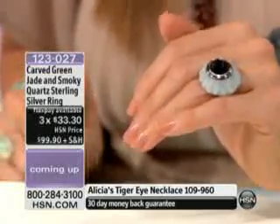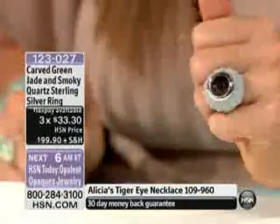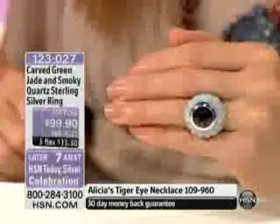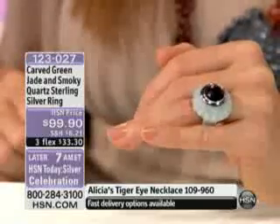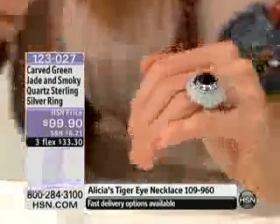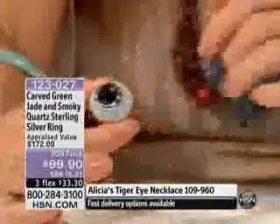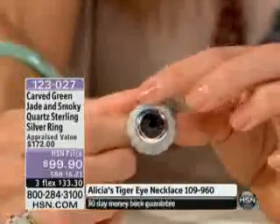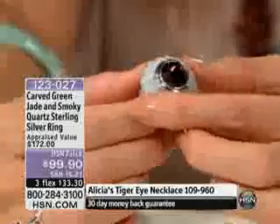It is a huge ring. If you don't like big rings, do not pick up that phone because this is big. It is powerful. It definitely makes a statement done in that jade, which is very tough, a very strong stone. Take a look at all of the details all the way around — you have kind of a shell design or a scallop design all the way around.